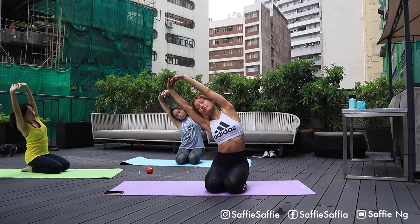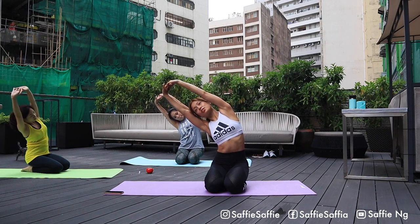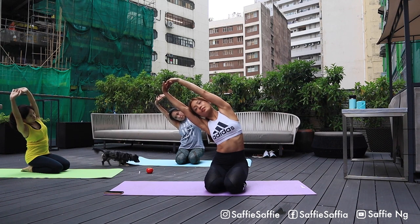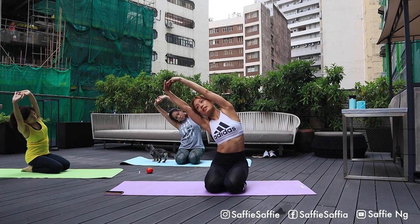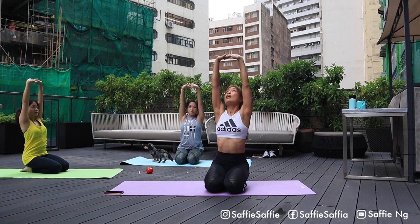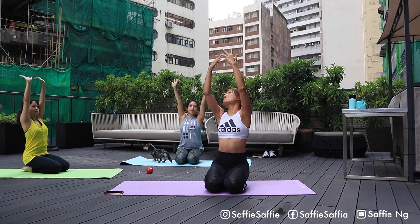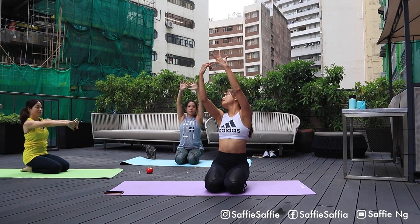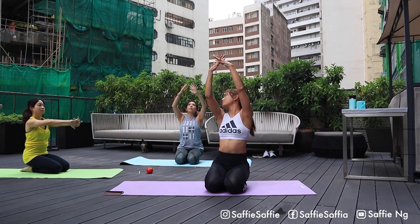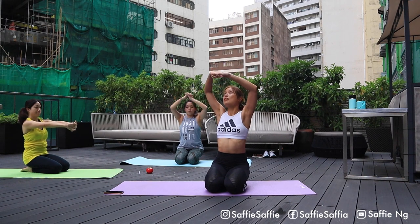This time bend to your right hand side. Feel the lateral stretch on our side body. Keep breathing slowly. Inhale and exhale. Next inhale, slowly come back to middle neutral position. We're gonna change hands. So if you have your right pinky outside when you interlace your fingers this time, swap it to left fingers outside, left pinky fingers.